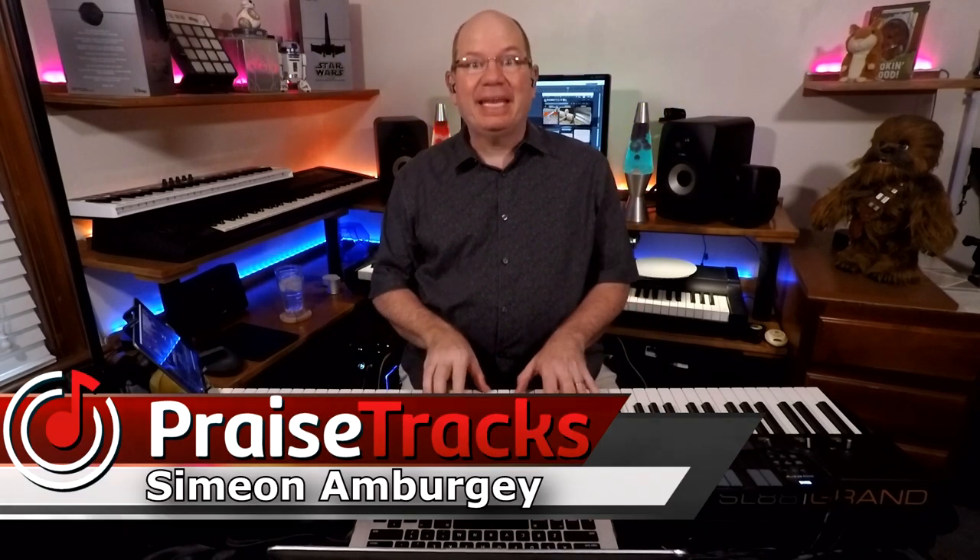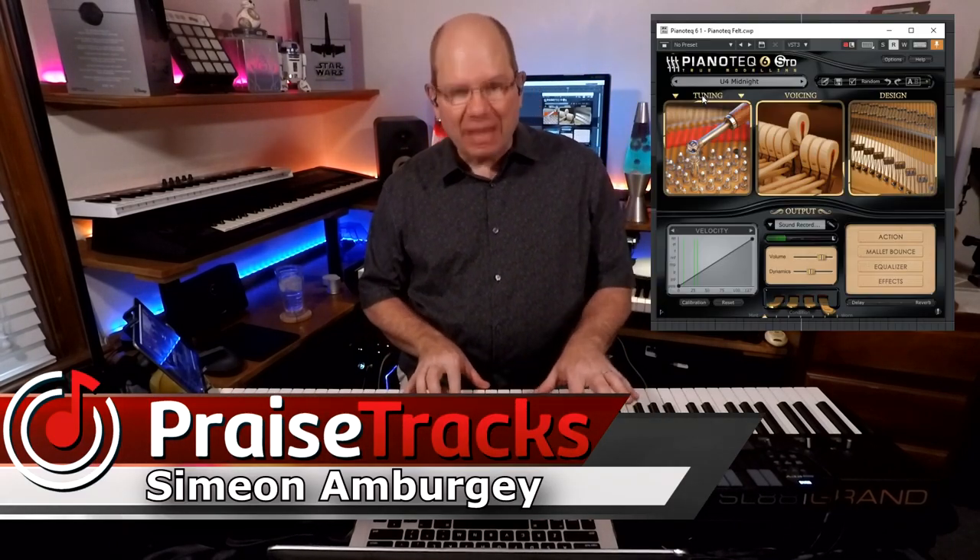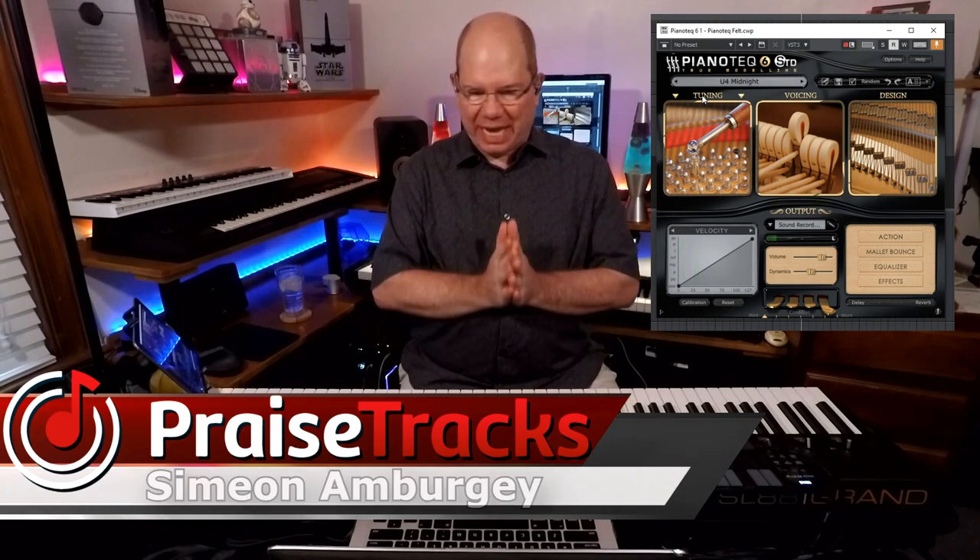This is Simeon from Praisetracks.com and it is no secret that I am a big fan of Piano Tech. I've done some videos over the years on Piano Tech and it is just amazing how it continues with each new version to improve on the piano models and the techniques they use to create some very beautiful experiences with their modeled piano. Not sampled — these are physically modeled pianos, and they take up a lot less space on your hard drive and they're a lot less CPU intensive as well.